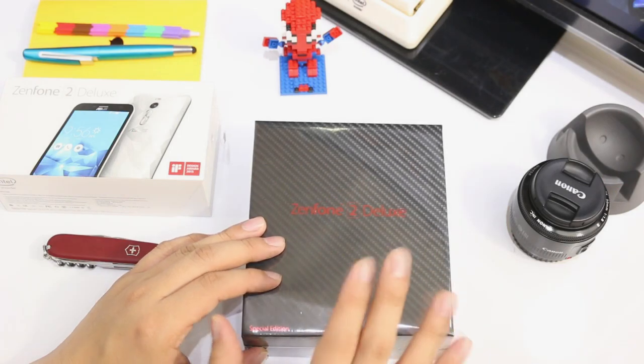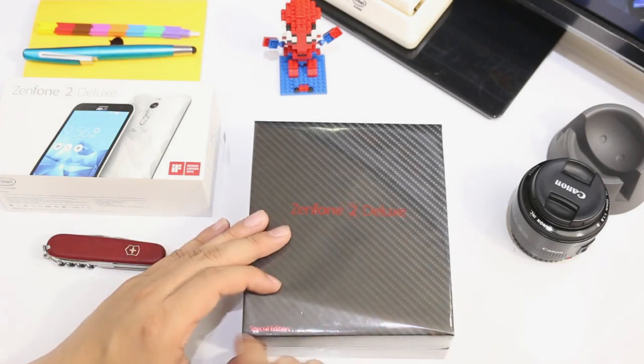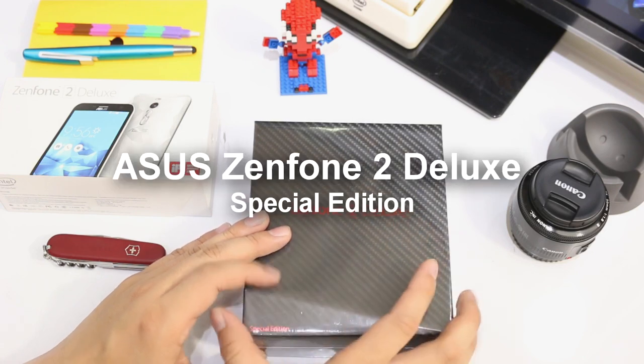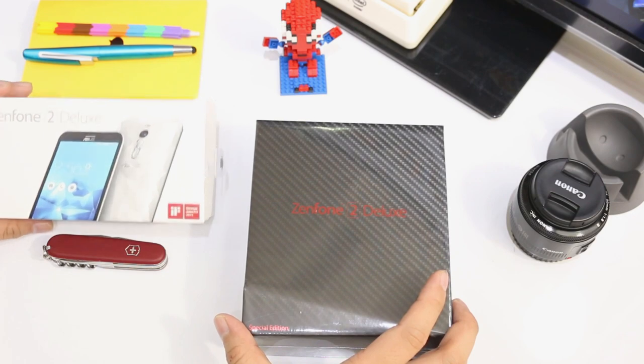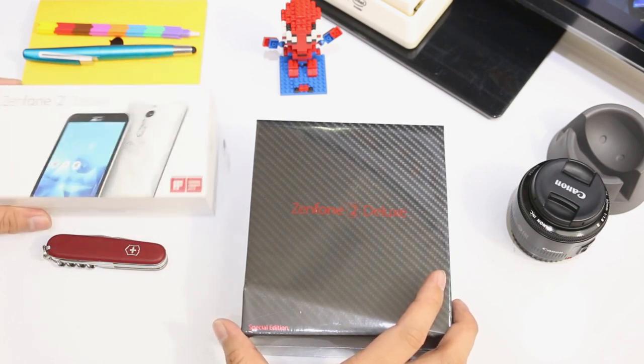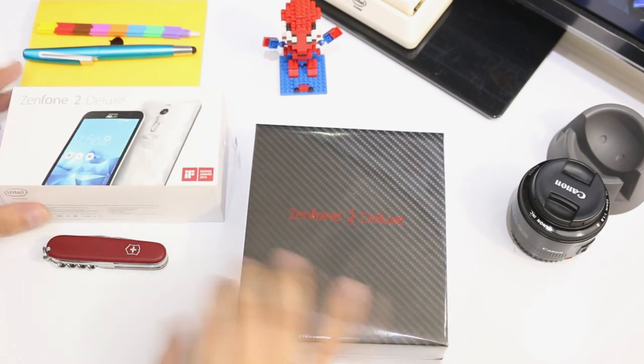Hey, what's up guys, Gian here of gadgetpilipinas.net. We're going to show you what you can find inside the retail box of the very special edition Zenfone 2 Deluxe. Here with me is the previous Zenfone 2 Deluxe — the non-special edition — and as you can see there's a big difference in terms of retail box.